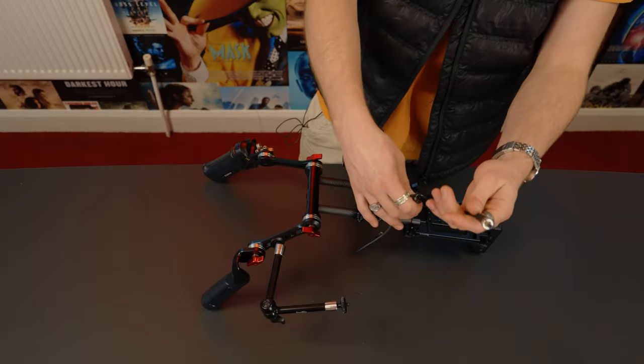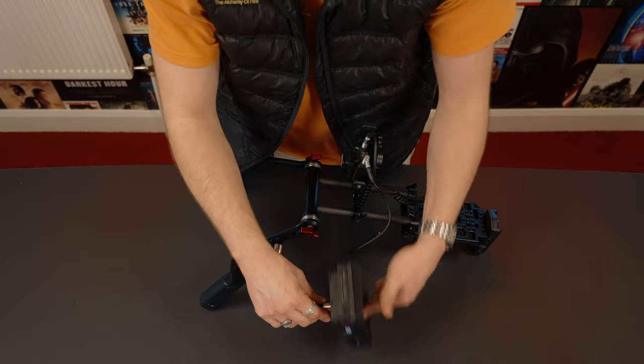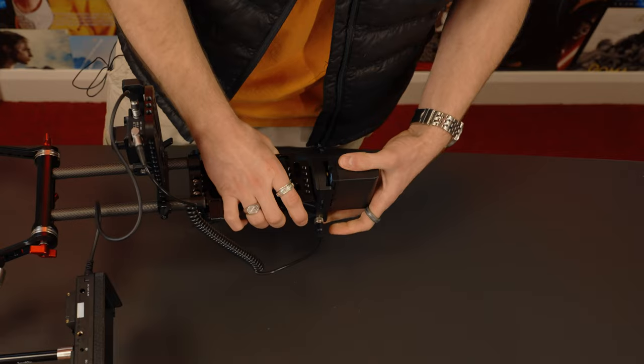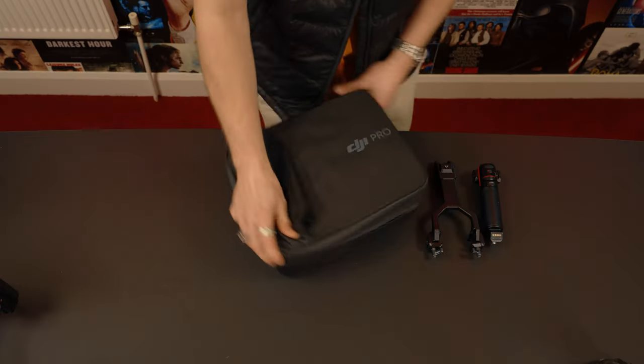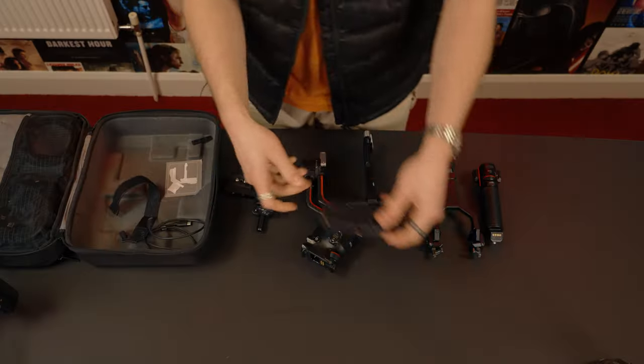Now this will plug into the battery plate at the back. Then if I attach my monitor, as well as giving power to the gimbal, it will power my monitor at the same time. My rear control handle unit and the gimbal itself and attachments for the camera.